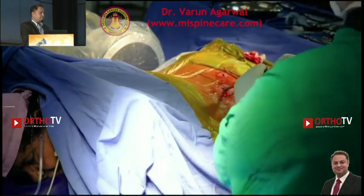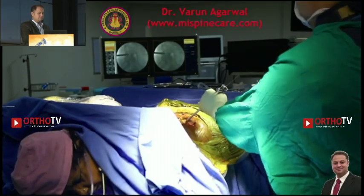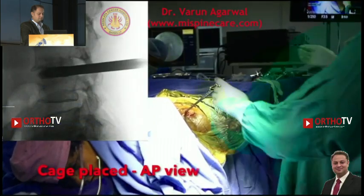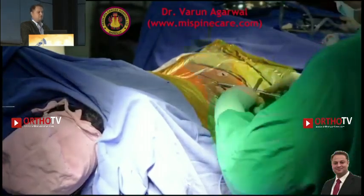All of this is done through the working sleeve with the patient still awake, and then finally the cage is being put in. It's a cannulated cage over the guide wire, so I don't have to search again and again for the path.